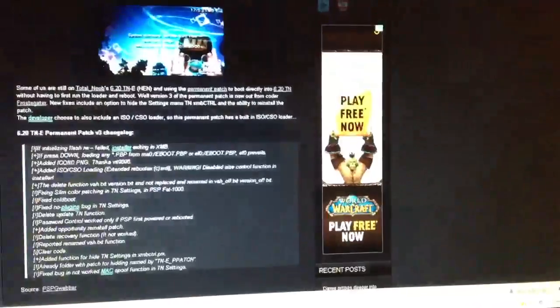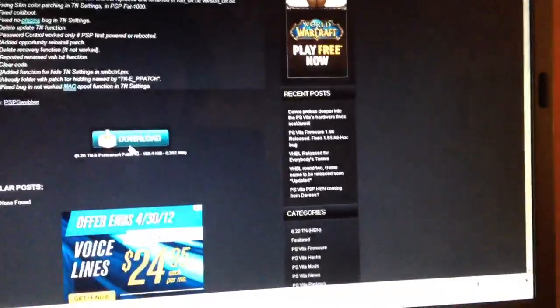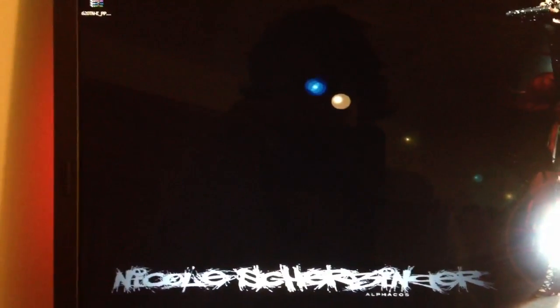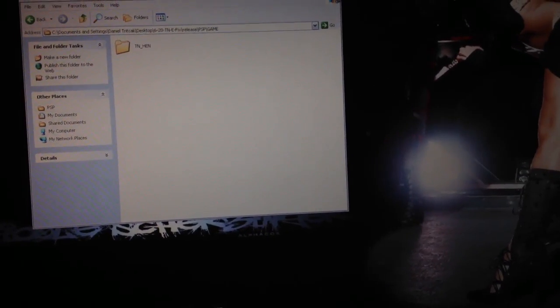So what you're going to want to do first is click download on the 6.20 TN fix, and then go to permanent patch version 3 and download that too. Now we have those two files. I'm going to open them up. They're on my desktop. You've got those two files - I want you to first extract both of them. So we got the TNE patch fix, and then we got the permanent patch.